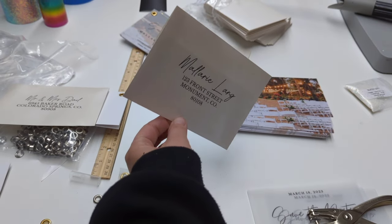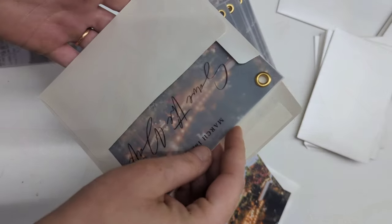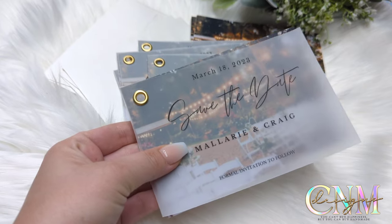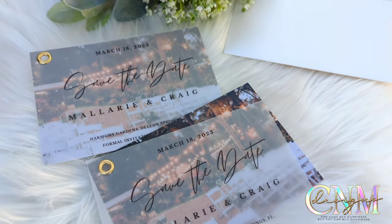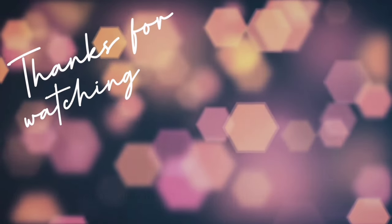And this is what you should be left with — the return address on the back. We did 'the future Mr. and Mrs.' Then you're ready to stuff them and mail them out. Here's the final product — I really love how they turned out. They are so simple yet so classy. If you guys enjoyed this video, please let me know, and I really appreciate you guys sticking around and watching. I'll see you next time.